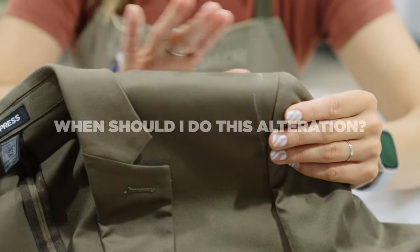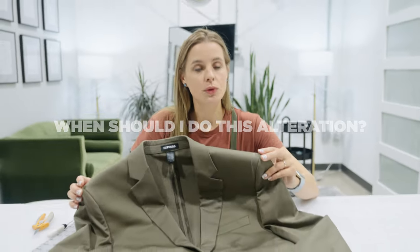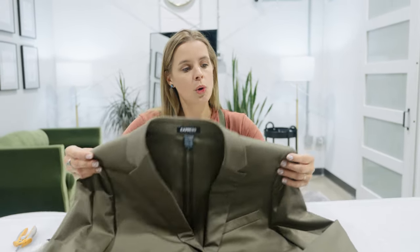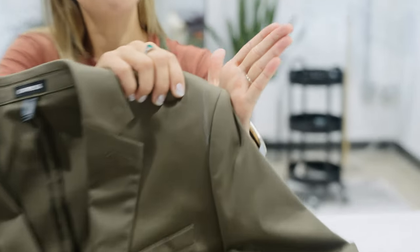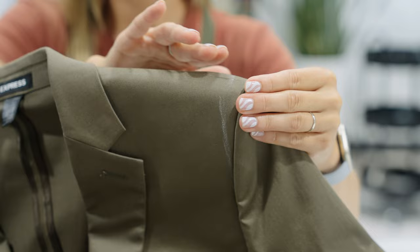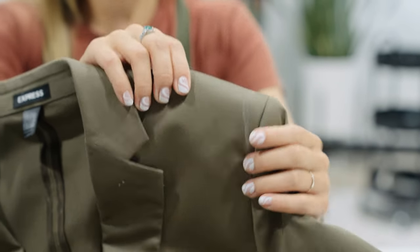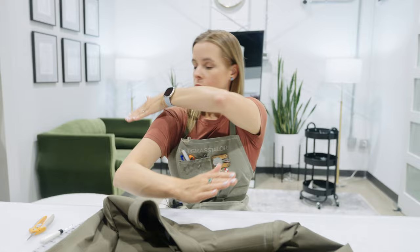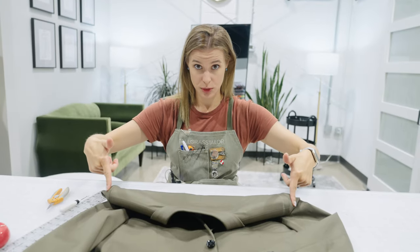Let's rewind. When do we do something like this? An alteration like moving the shoulder seam on a suit jacket is, number one, not reversible. So it's really important to keep that in mind — once you've done it, it's done. I do this alteration when the bulkier edge where all of the padding and seaming is coming together over the shoulder is sticking out too far past the actual shoulder on the customer. If I put my hand right up against their shoulder and this seam is jutting out away from where their shoulder actually sits, that's when I know it's time to do this alteration.